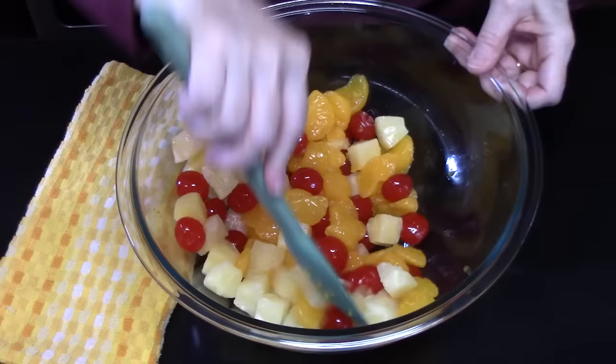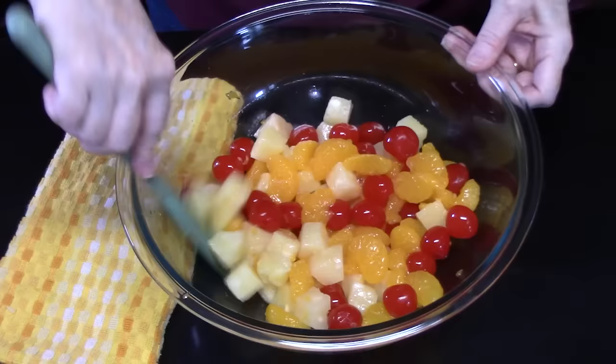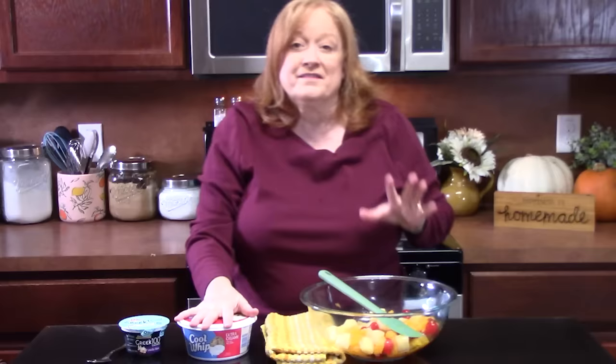Just think of all the different fruits you can use. You can do this with fruit cocktail also — it's got all the fruits in it. This way you can put the fruits you want into it.